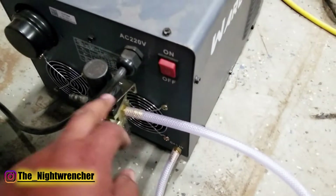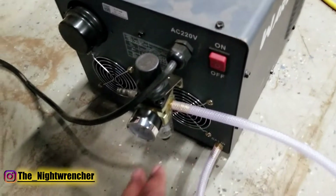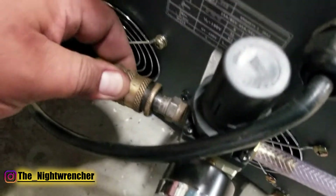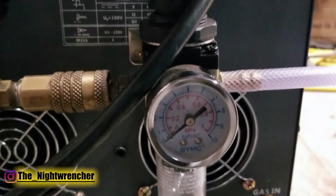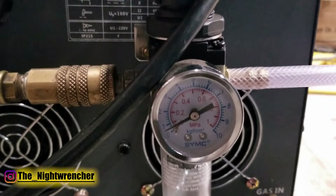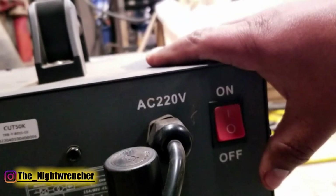It also comes with hose clamps, but with the low PSI that you're going to be running it's not always necessary, though it is recommended. We're going to go ahead and plug in the air source and bring it up to about one bar or about 15 PSI. Now that we've got it to the PSI that we want, we're going to turn the machine back on and test it.